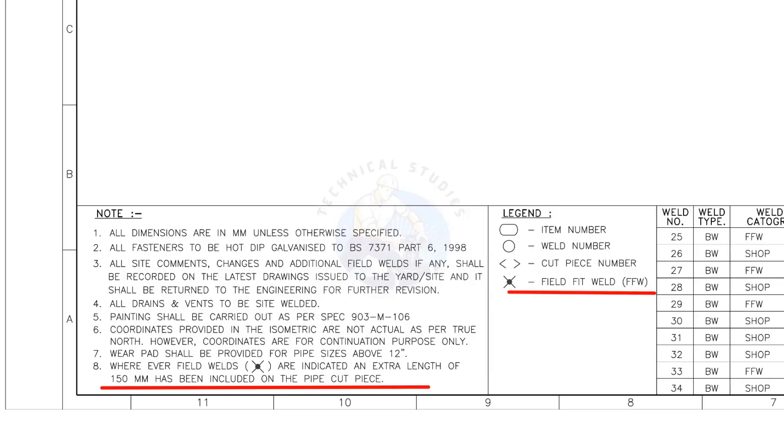For example, assume that the actual length of the pipe is 1000 millimeters. You need to cut a 1150 millimeters long pipe if a field weld symbol is shown in the drawing.